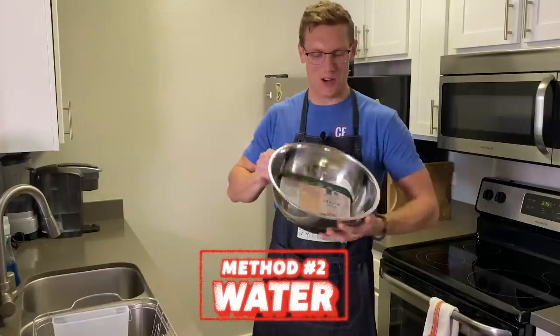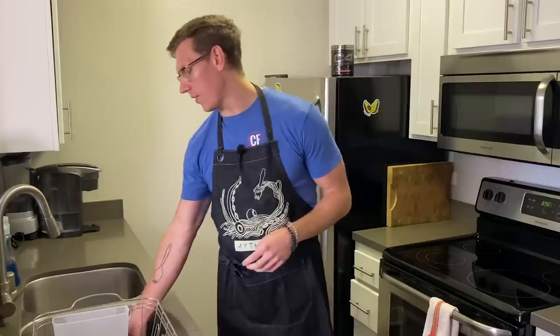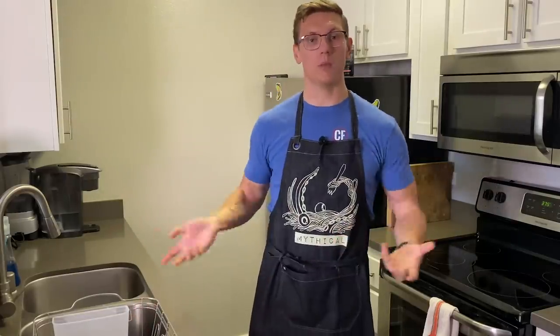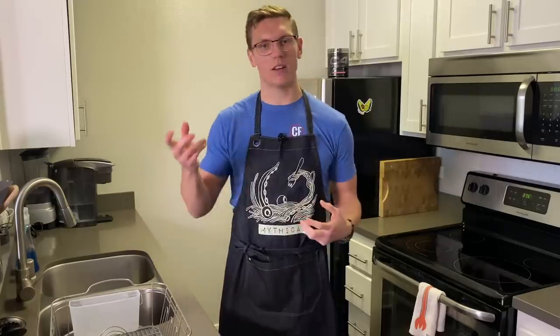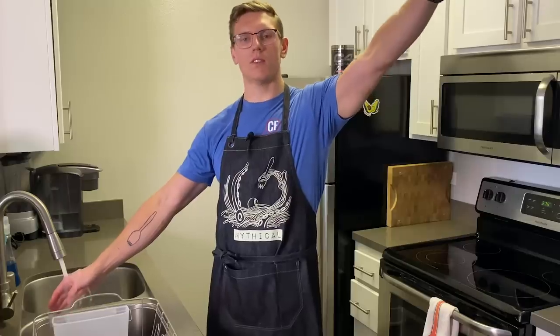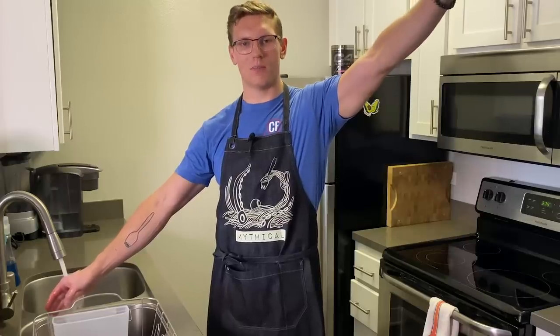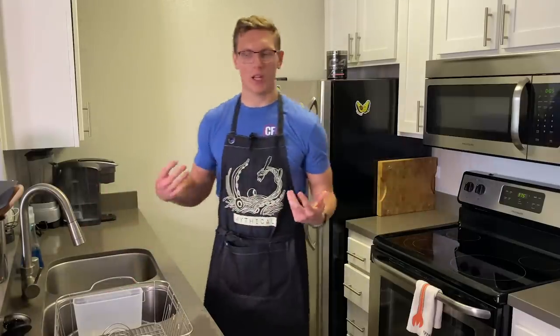You wanna take a large mixing bowl and you can put the chicken directly in the package that it came in right in there, and then you're just going to run room temperature water over it. You don't wanna do hot water — hot water will get you there faster, but the outside of the chicken is gonna come up to temperature and then you can get bacteria, salmonella, and death. You wanna feel the temperature of the room with your left hand and the temperature of the water with your right hand and then switch it. Then after about an hour, you can check it.